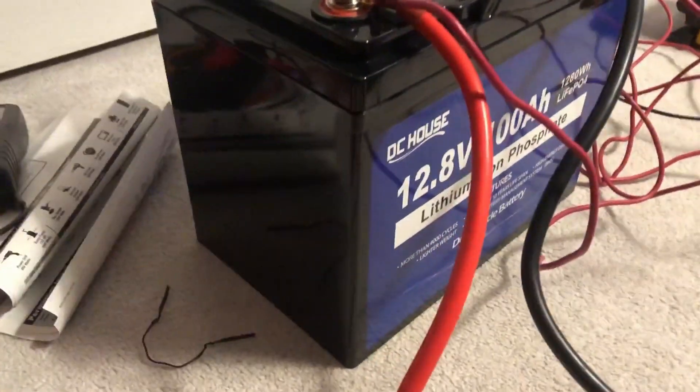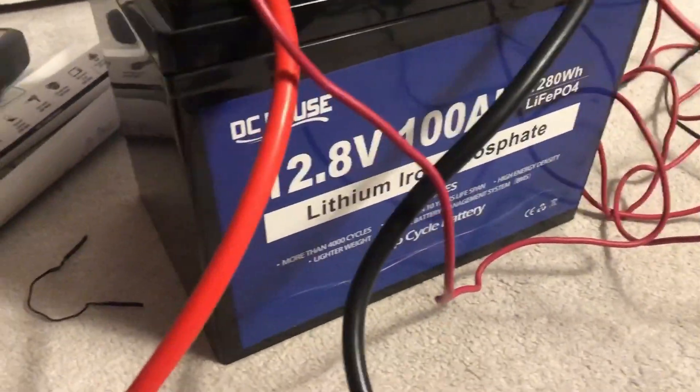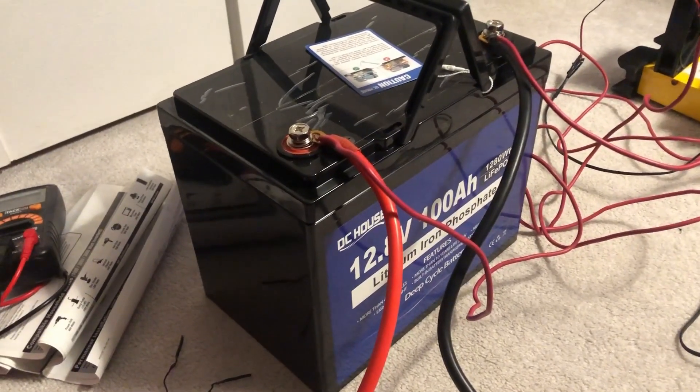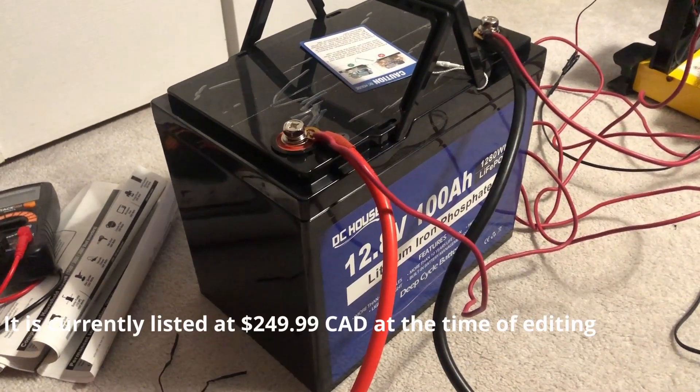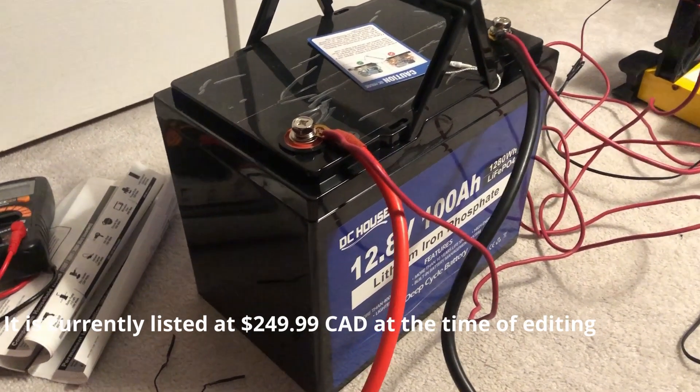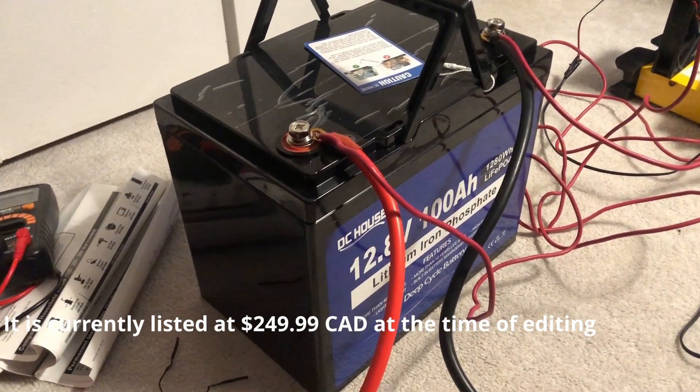What we have here is a DC House 100 amp hour lithium iron phosphate battery. Excuse the wires, I'm just topping it up charging. At the time I purchased this on Amazon.ca — Amazon Canada — I paid $269 for it. It was the cheapest 100 amp hour lithium iron phosphate battery you could get.